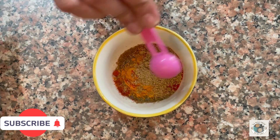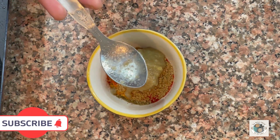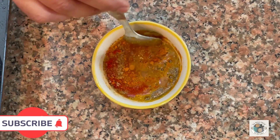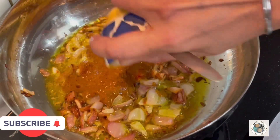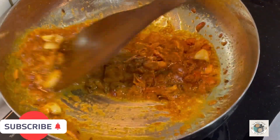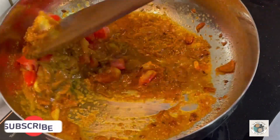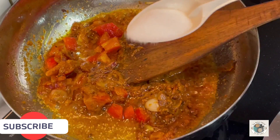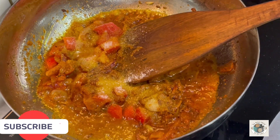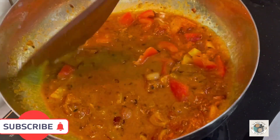If you don't have a child at home, you can also add red chili. I added 1 teaspoon of masala powder and 2 teaspoons of ginger-garlic paste. This is called masala powder. Now we will add some masala powder and a tomato. We will cook the masala powder until it is ready.